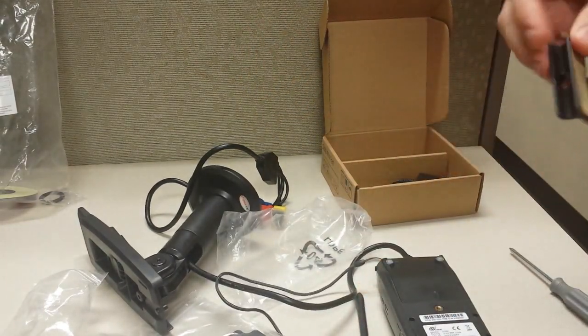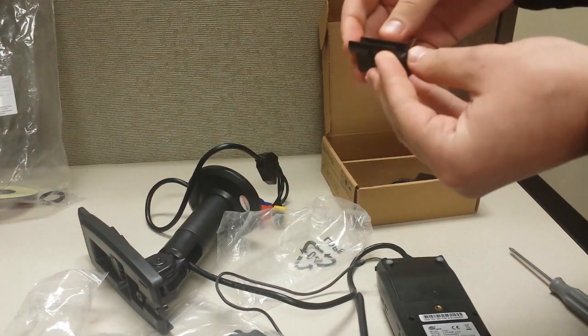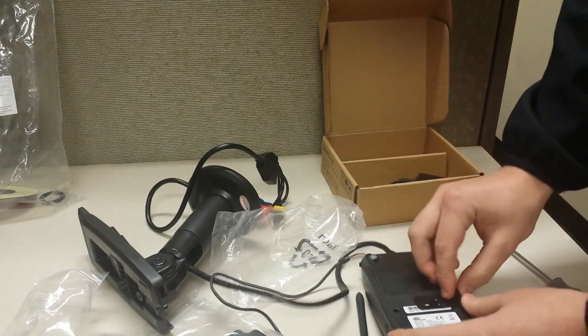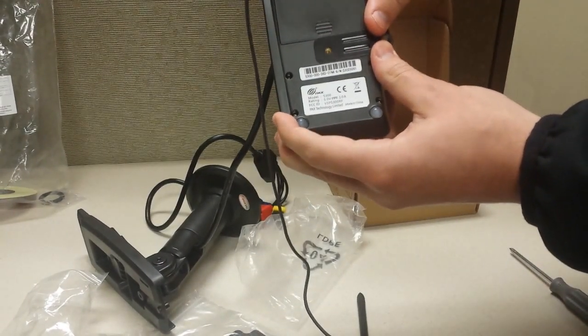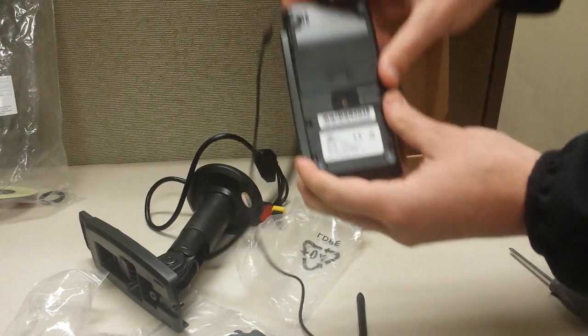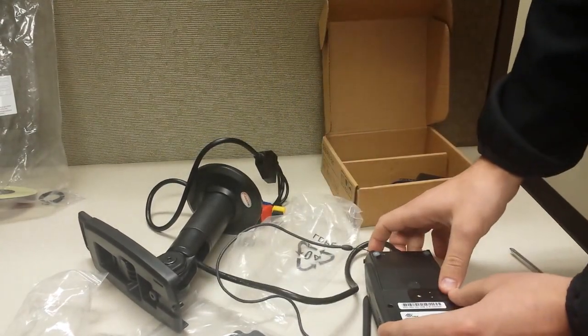Pull it all the way through and it should be a tight connection there. Next, you're going to take off this 3M tape off of the stylus mount — for this demonstration I'm just going to leave it on. You'll line it up with that golden screw, and make sure you can see the bottom of the screw hole when you're pushing it on there, and it should just stay.